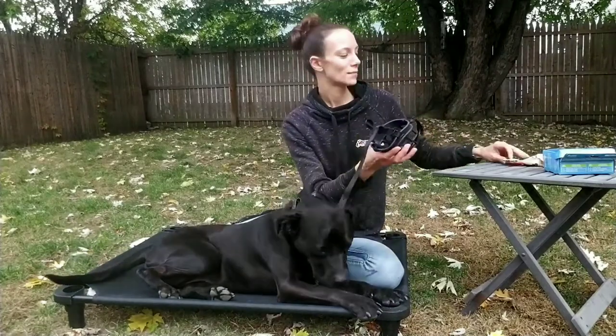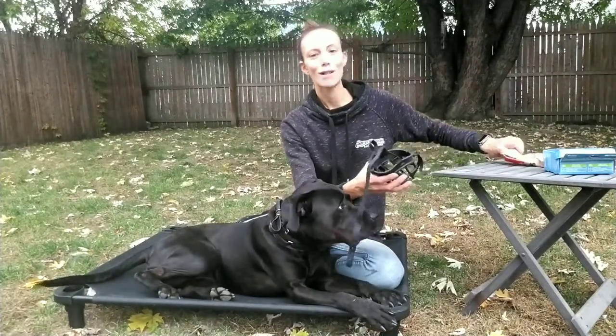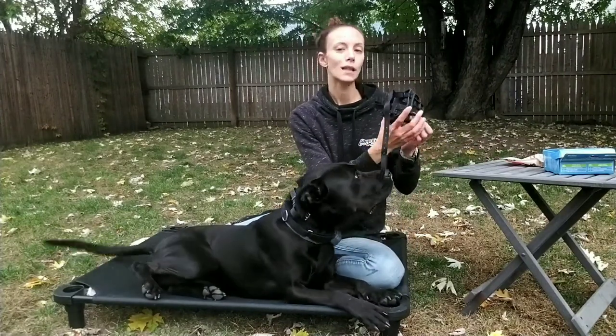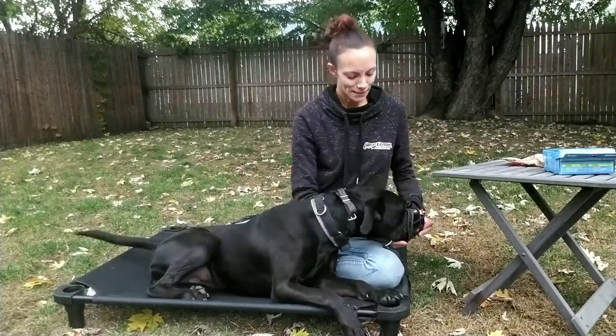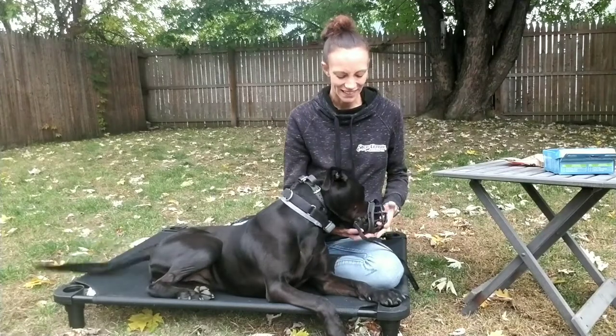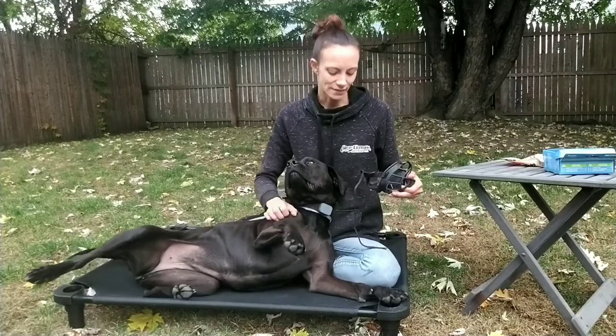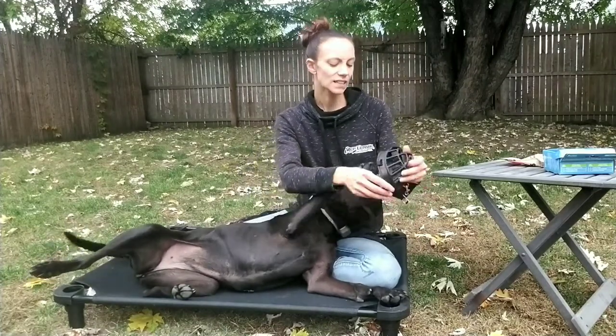Generally, we want to get them to the point where they're not pulling at it, they're not clawing at it. It's nice and comfortable for them so that way they'll focus, but this is a long process. Sadie, muzzle. Good girl.